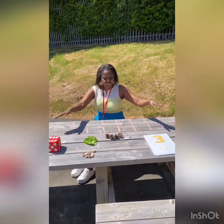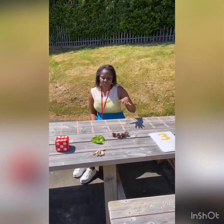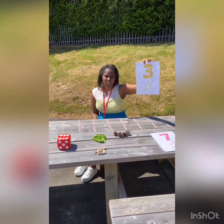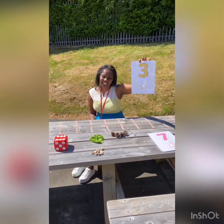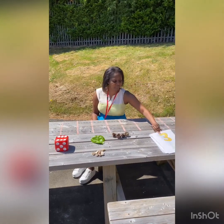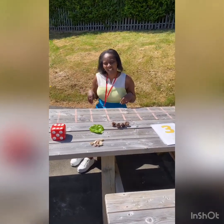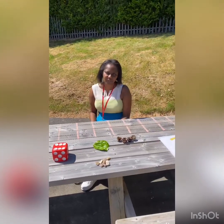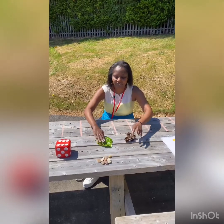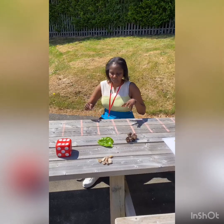We're going to use lots of different things in our outdoor area. I'm just going to show you the things we've got here to help us. I've got some of our Numicon cards — you may not have those at home but I can quickly email those to you. I've also got what we call loose parts: things collected from the garden, so we've got pine cones and leaves and some stones.